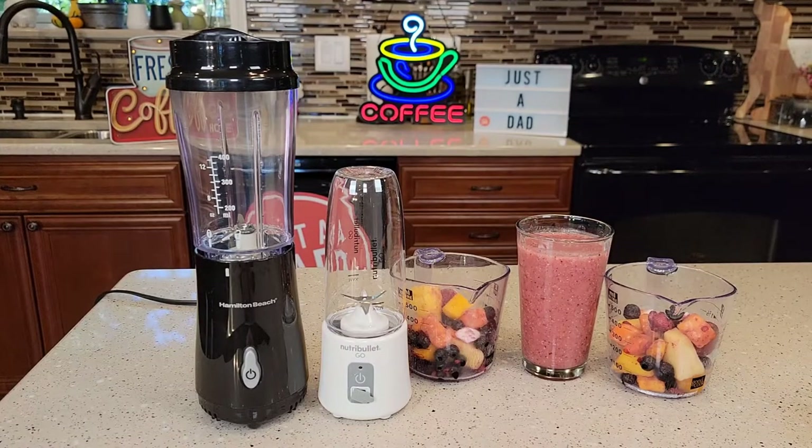Hello everyone, this is Just a Dad. Today I'm going to do a comparison between these two personal blenders. On the left, I got the Hamilton Beach Personal Blender. On the right, I got the Nutribullet Go.